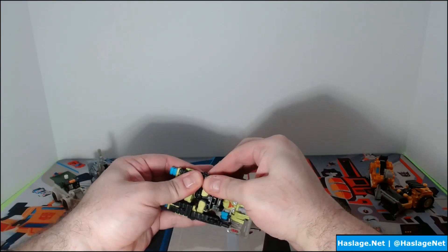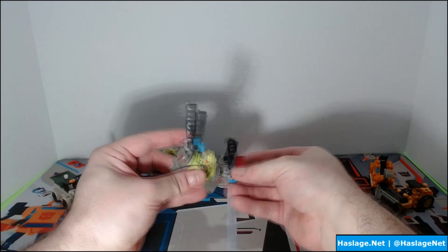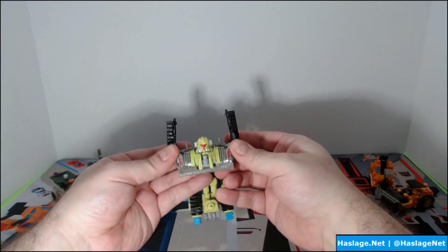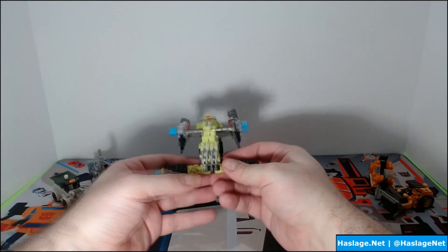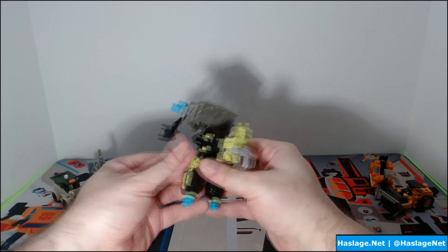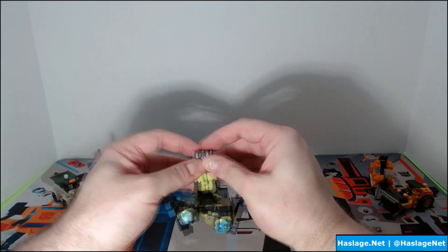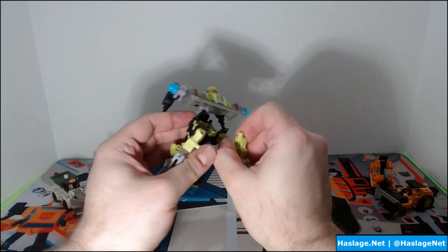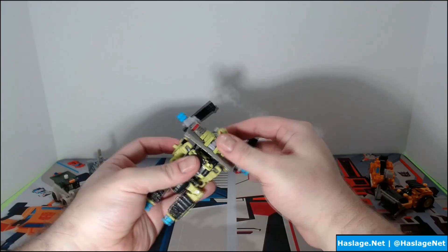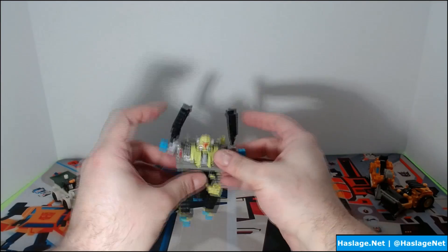Now we're going to build the core for the combiner. We start by detaching the treads — you can see the helmet up there — and rotate things around so they stay out of the way, kind of like wings. We get the front up, then detach the arms and get them out of the way. The legs stay semi-attached to the side and go straight down. We swing the arms behind the body — they're a little tightly pegged but there we go. Then the shovel just clicks into place in the chest, and that's it for the core.